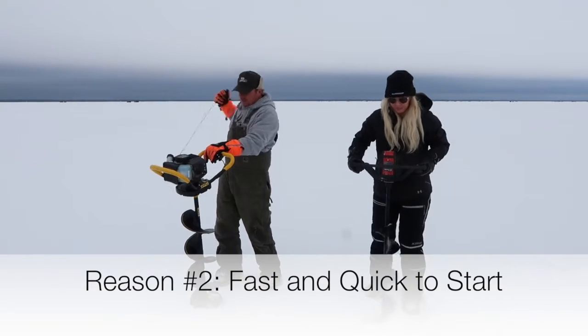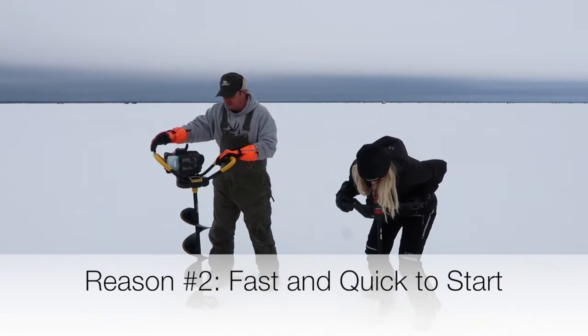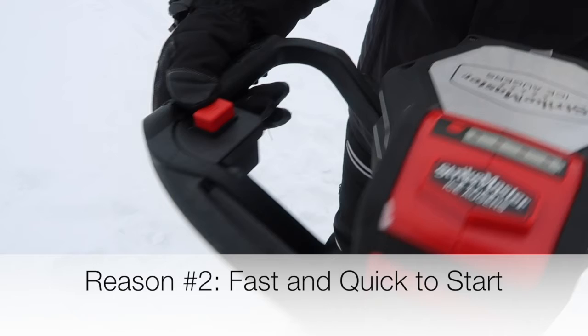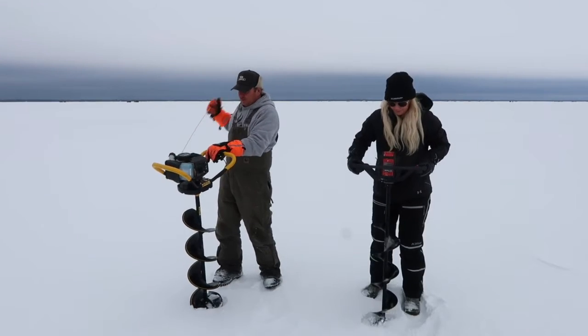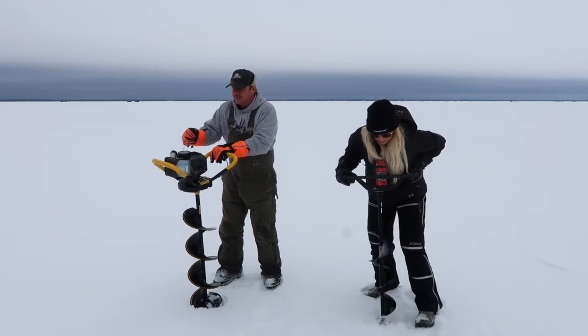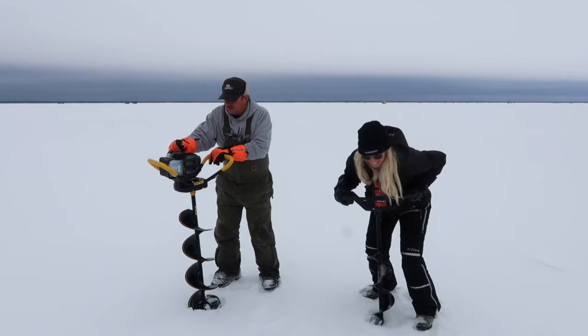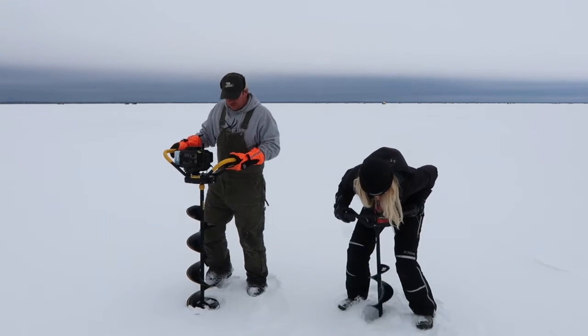The second reason I love this auger is because it's so fast and easy to start. Literally, it's just a push button — you push a button, pull the trigger and you're drilling. As you can see, my dad really has to go through the motions of pulling it like the traditional gas and propane augers do. It takes a little more time to warm up and get going. With electric, you don't have to worry about that anymore, and it allows us to drill multiple holes compared to the traditional augers' one or two.